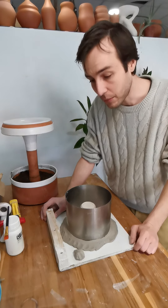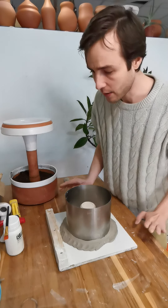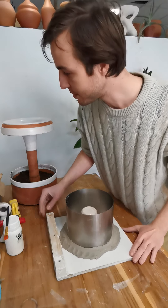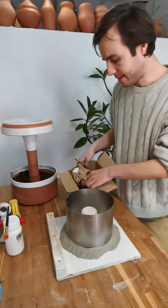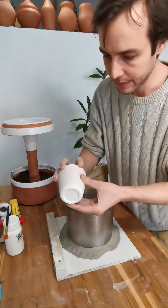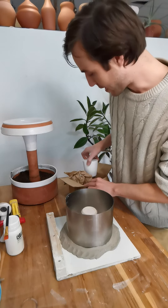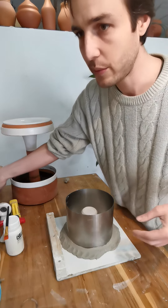I decided to do a quick mold-making video going through the process of how I do my molds. It can change depending on the object, but I recently had a client come in who brought me some plaster models she wanted molds of. Upon looking at them they were just not as precise as I would like, so I asked if she minded if I remade them.